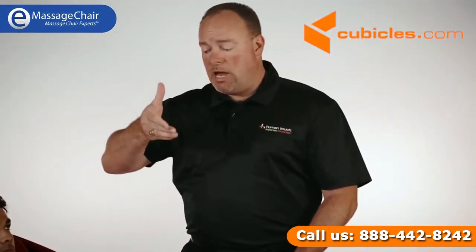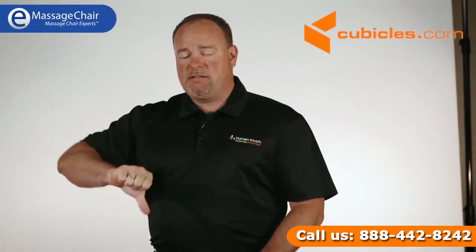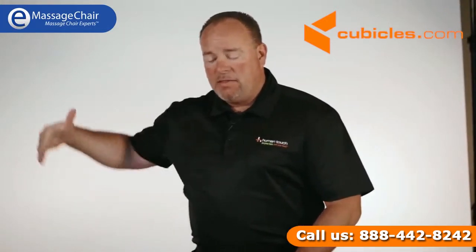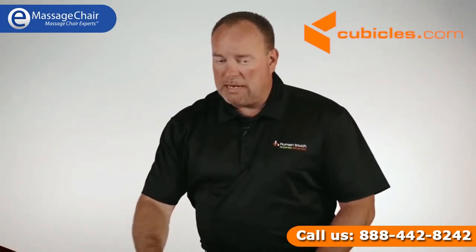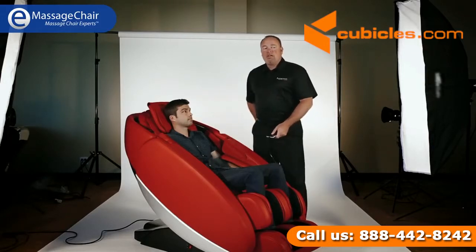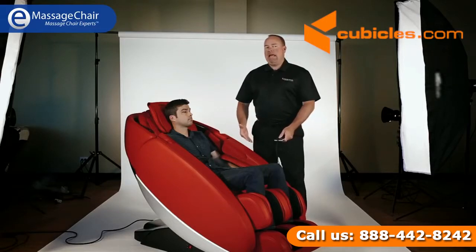It's a four-head massage system. So it has four components that will massage your back — like two sets of hands and two sets of thumbs that go up and down your back. The L-Track has the longest stroke length, so it can massage your neck and shoulders, come all the way down into your lower back, into your glutes, and into the very top of your hamstrings.